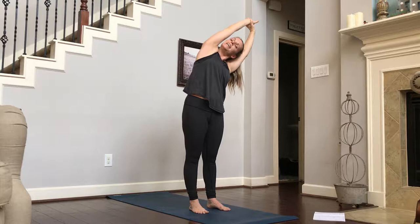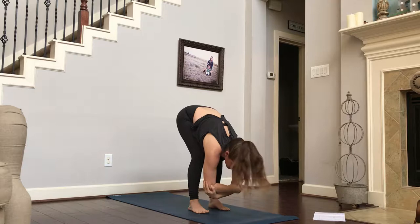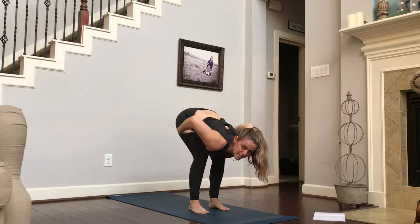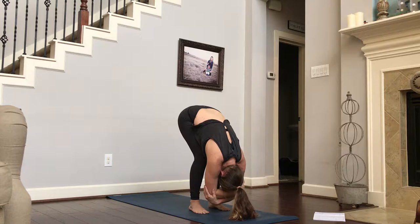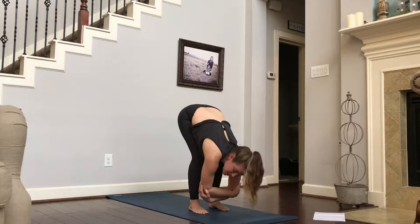Exhale, blowing it all out, folding forward. Maybe this time we fold our elbows and we find a little comfort and length in our spine by bending our knees and resting our belly on our thighs so that our spine can hang long. Your chin stays down. The top of your head stays towards the ground. You should feel a little bit of length all through that spine. Maybe sway back and forth, using the weight in those feet to get a little extra stretch and length in your spine.